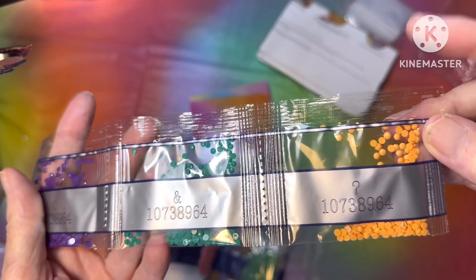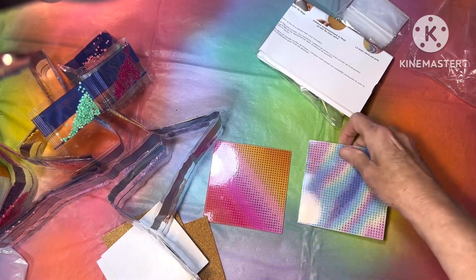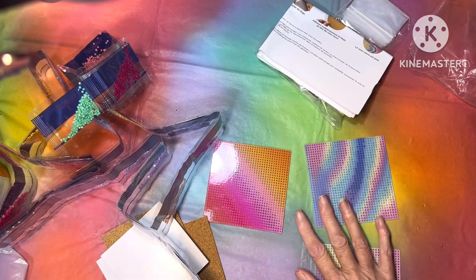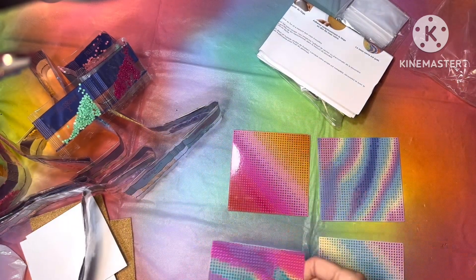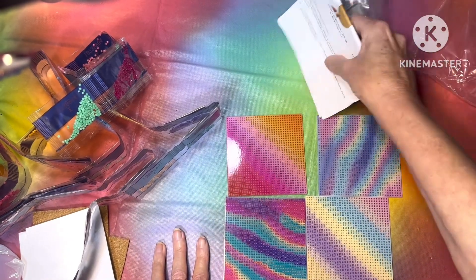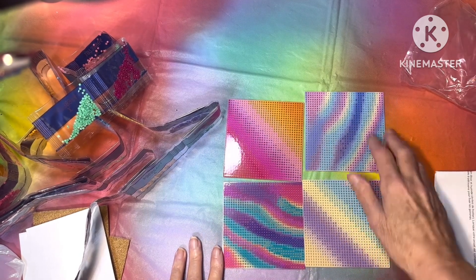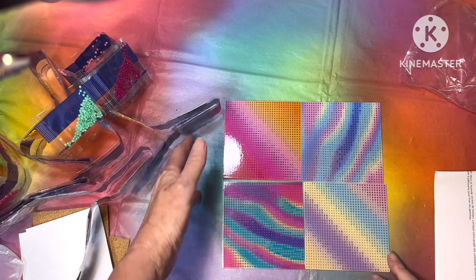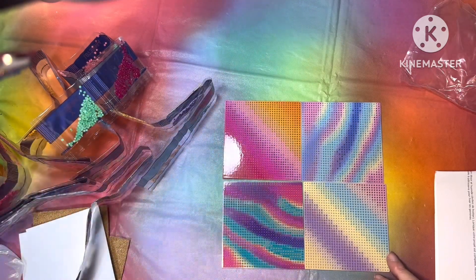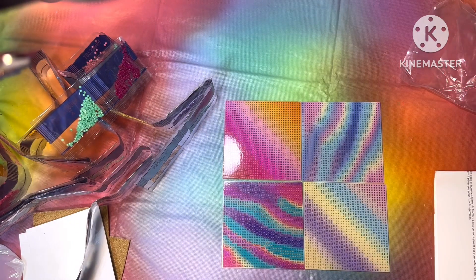First time I've ever seen any of it just have the samples on them, but I'll show them to you. That's what you get — these four right here, and they have all different kinds of designs. That one's got a glare on it, but anyway, that's all I got in this video. Bye guys, see you in my next one, bye!